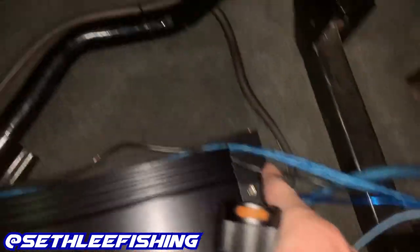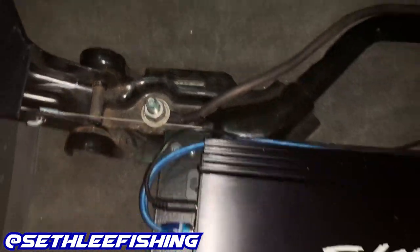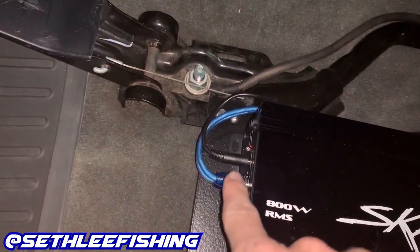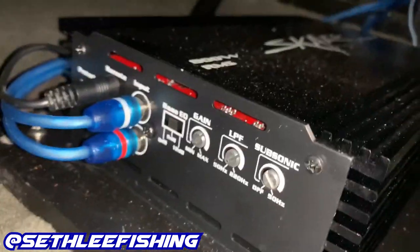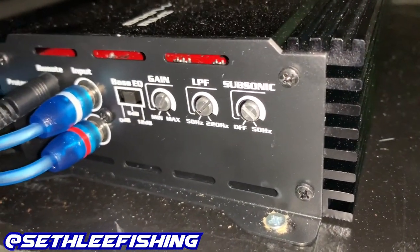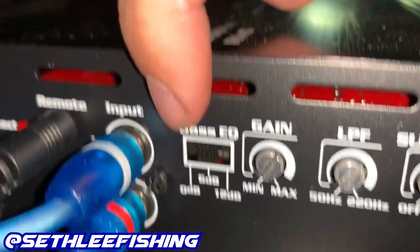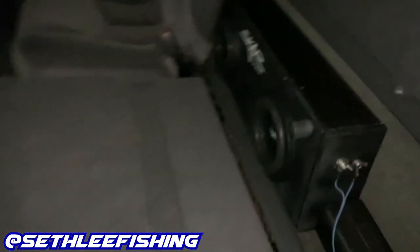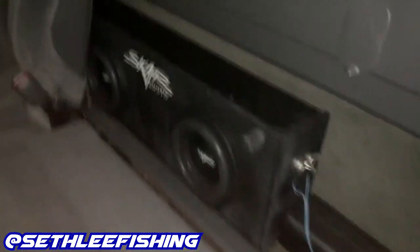Here are my amp settings: I have my subsonic filter, low-pass filter, gain, and bass equalizer. I've got it set to an extra 6 decibels on the bass EQ so I can run the bass knob all the way up and then dial it back to where I normally listen.